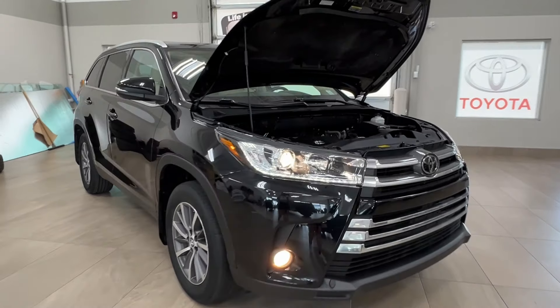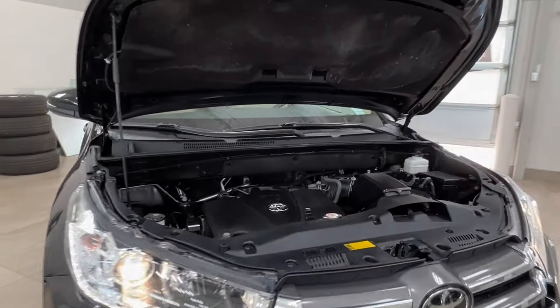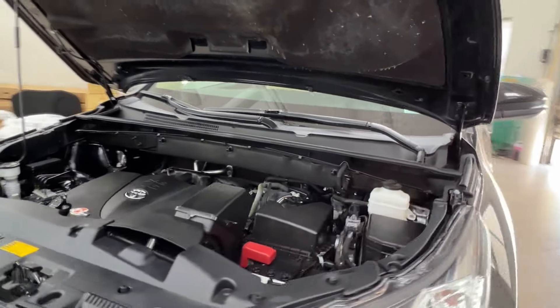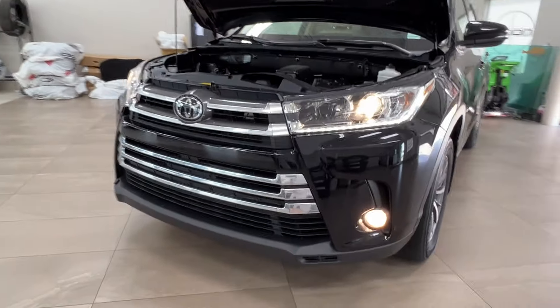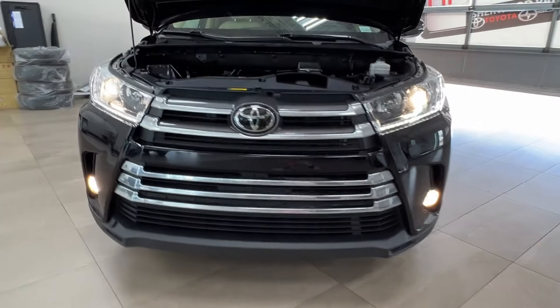Starting up front, underneath the hood, we have a 3.5 liter V6 engine, automatic transmission, gets up to 295 horsepower, 263 pound-foot of torque, and a towing capacity up to 5,000 pounds.